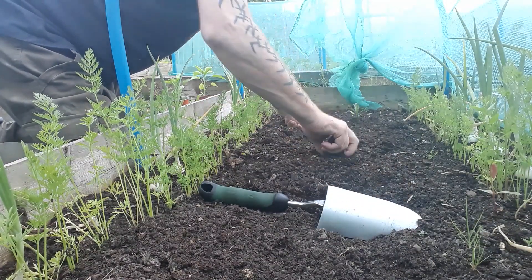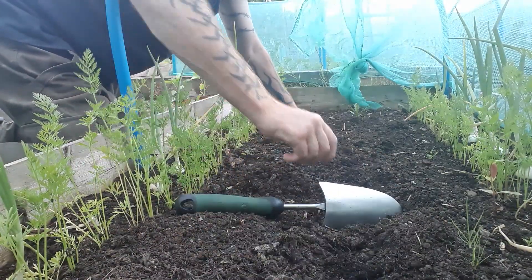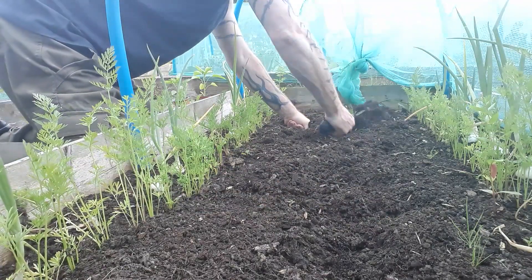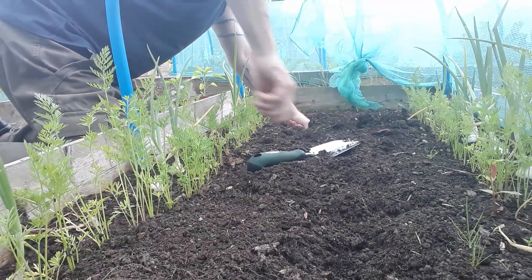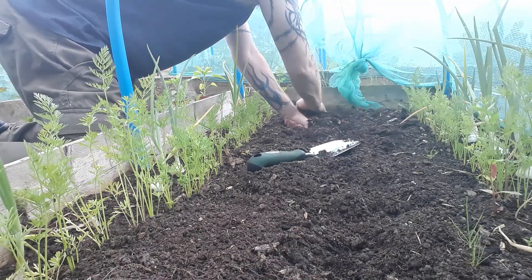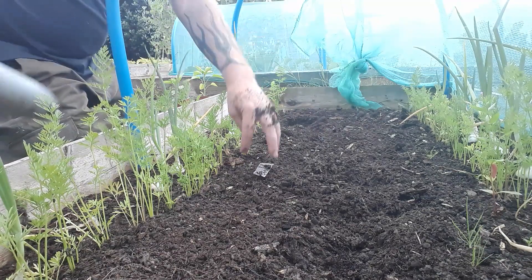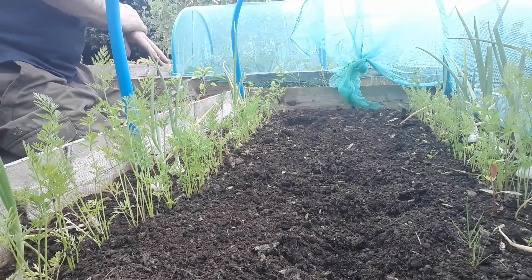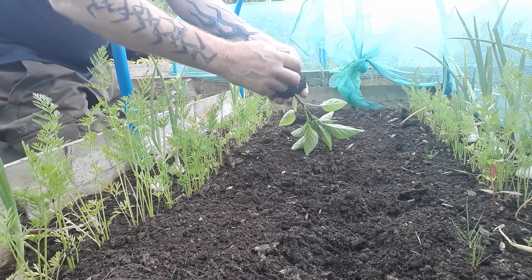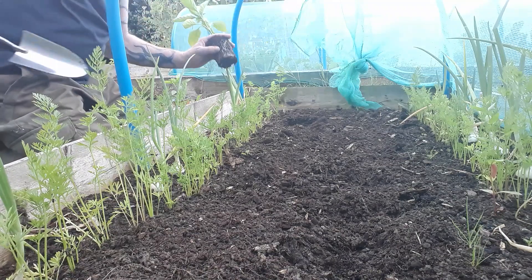Get any large pieces of wood removed and any weeds as well. Then we'll get some of these peppers in. They have been in pots for quite a while, so it's time to move them.